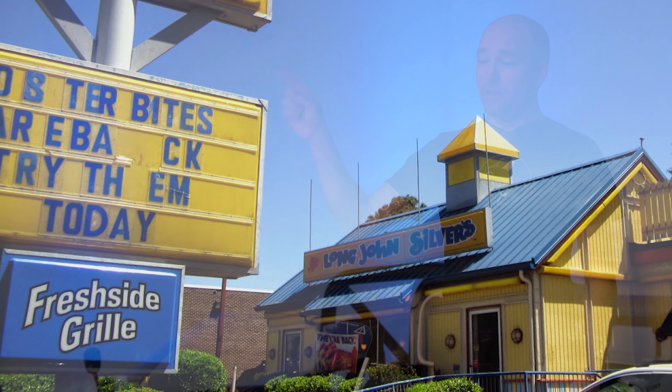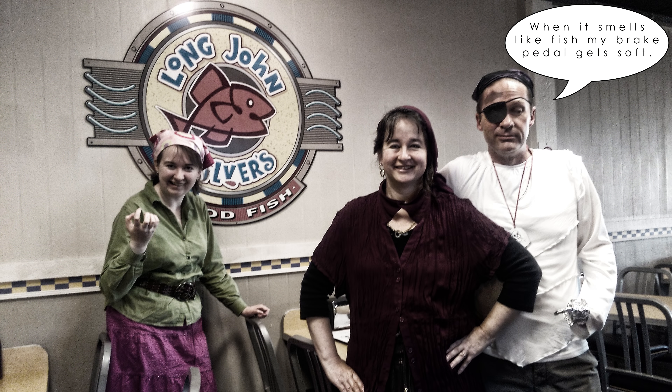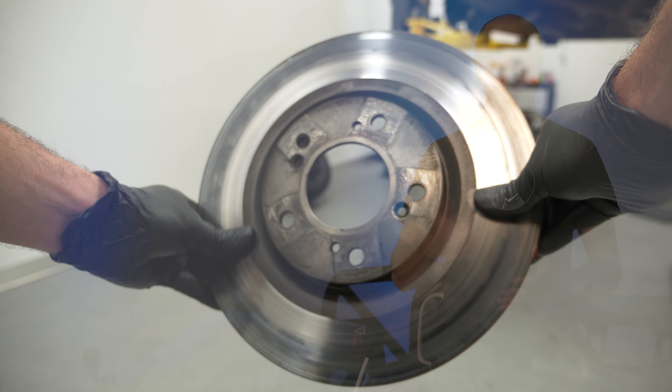Now you know all about brake pads — probably more than you care to know. Now it's time to talk about rotors. The most mainstream rotor you can buy is a ventilated disc with a flat rotor face — this is on like 95% of cars. Just a flat face, super quiet, not a lot of pad noise, and you have ventilation in the middle that's non-directional, meaning you can put it on the left or right side of the car and it doesn't matter.